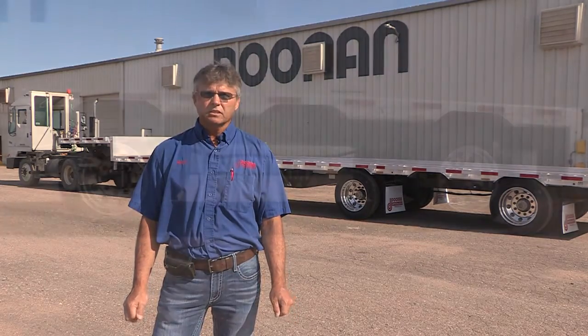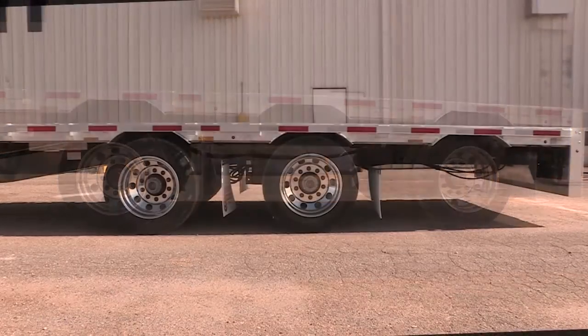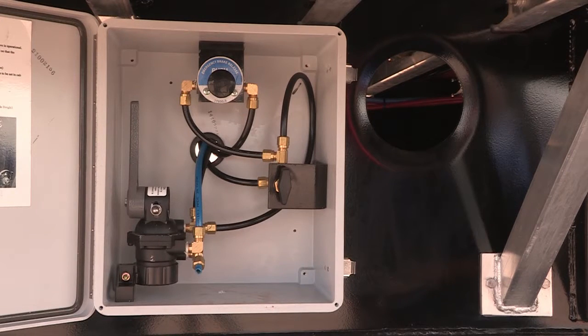I'm Kelly Zecca. Welcome to the Doonan video learning series. In this session we'll demonstrate the process involved with operating the slide axle, moving it forward or backwards on your Doonan drop deck trailer. Prior to demonstrating, let's first review the components you will be working with on your Doonan drop deck.